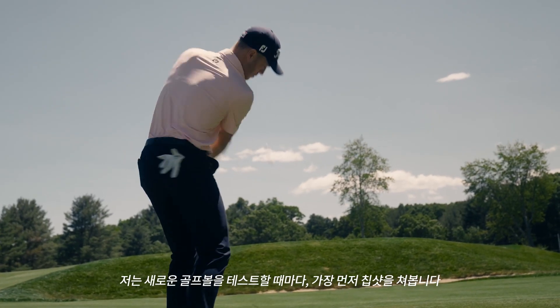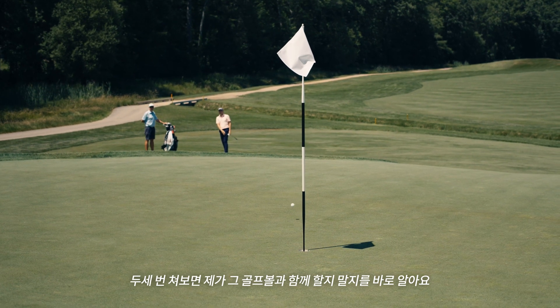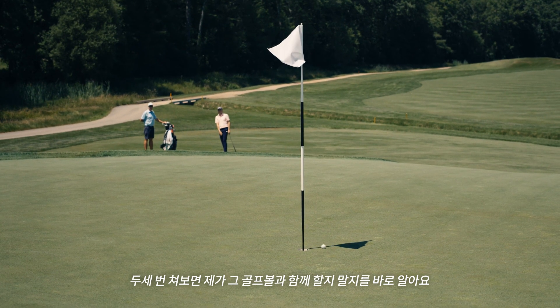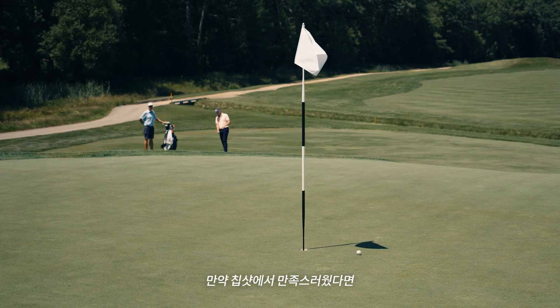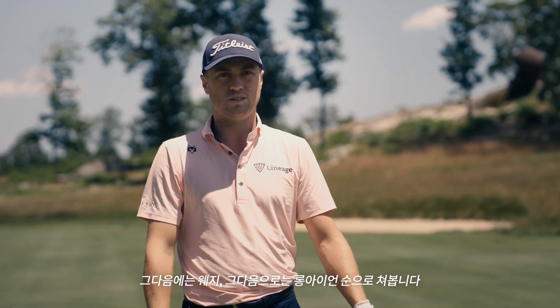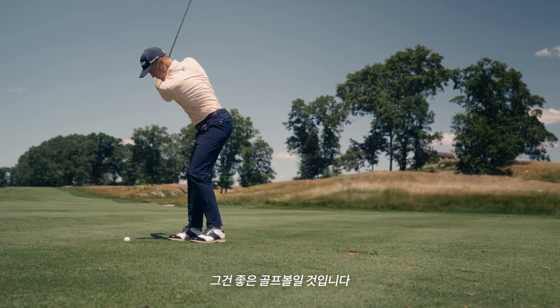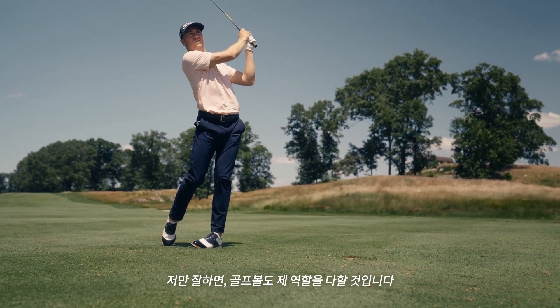Whenever I try and test a new golf ball, the first thing I do is hit chips with it. I can hit two or three chips and I know immediately if I have any chance of playing it or not. From there, if it checks all those boxes, I go to 30-40 yard pitches, then wedges, then long irons. If it checks all those, it's likely going to be good — I know that if I do my job, this is going to do its job.